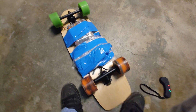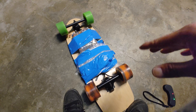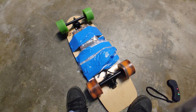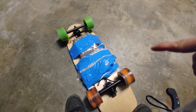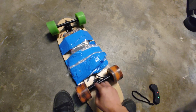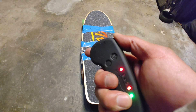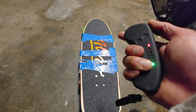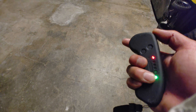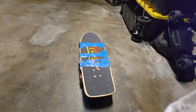I had an old Flipsky VESC 4.20, but the hall sensor connector broke because I drilled through it when I was building a battery box. So this one has hall sensors but I didn't connect them. I'm trying to make the VESC work — I've got it running on FOC but it gets all weird. It runs, but the startup is just not smooth because there are no hall sensors.